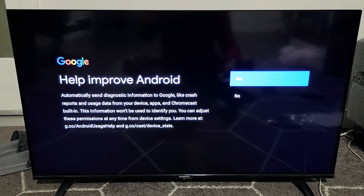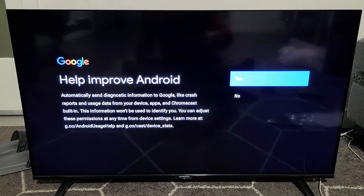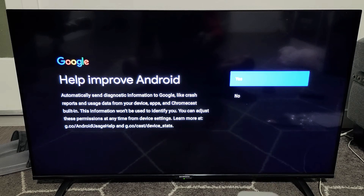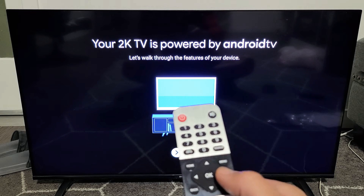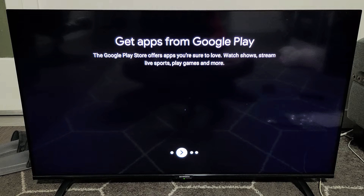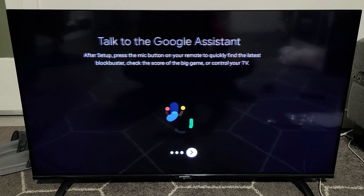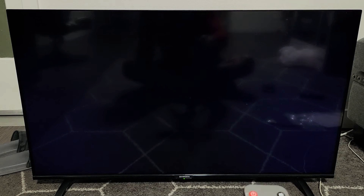Help improve Android — you can automatically send diagnostic information to Google like crashes and reports and so on. This is a preference, you can go no or yes, it doesn't matter. I'll just go with yes. Now here's just a walkthrough of some of the steps — press the right button on the remote and we'll go through this quickly. Get apps from Google Play, talk to Google Assistant, cast your TV with Chromecast.